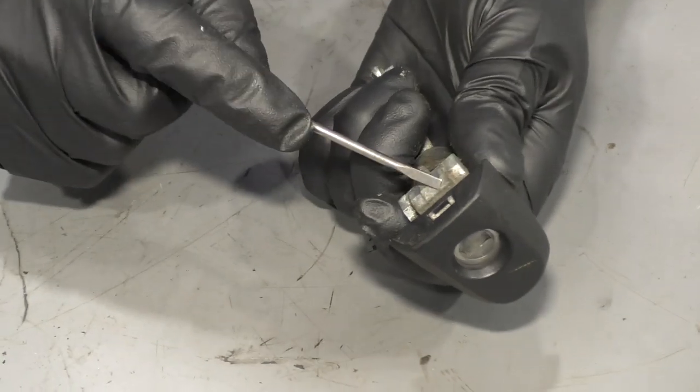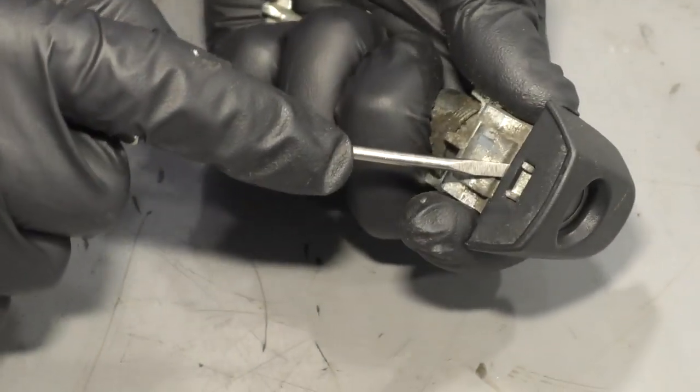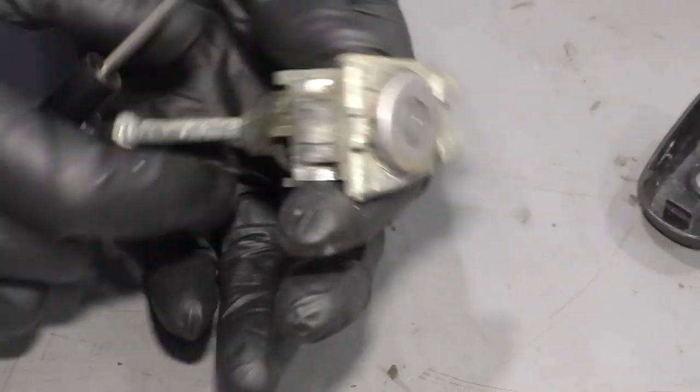Take this cover off, just take the pocket screwdriver, get underneath here, and it pops right off.